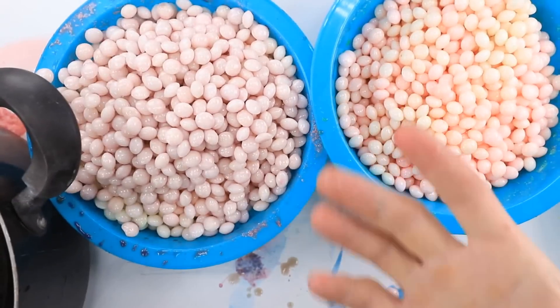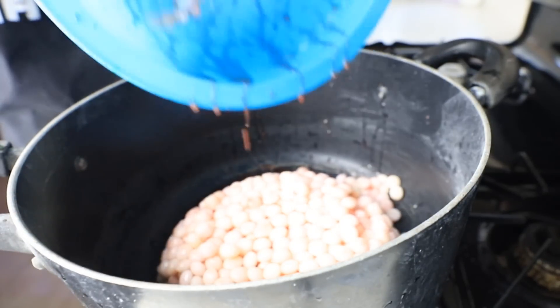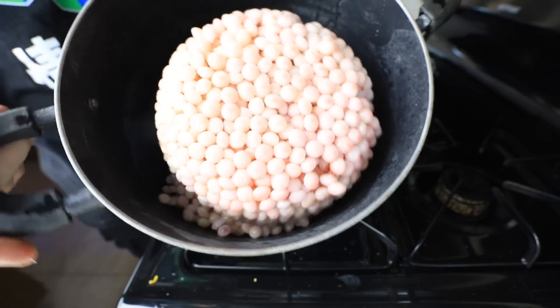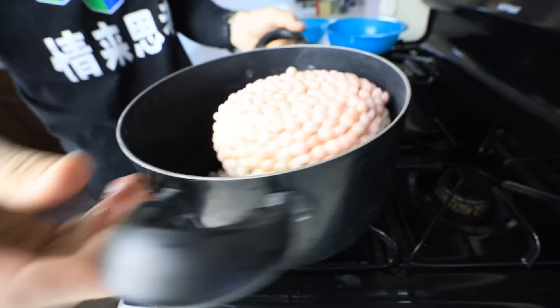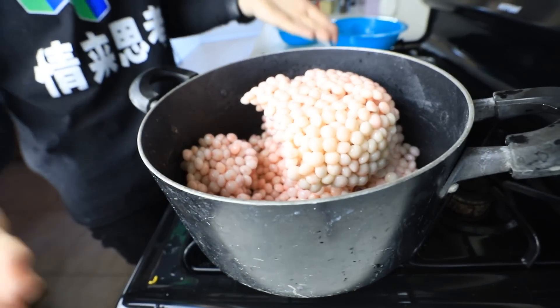Here's our pot. Here's our Skittles. That's better. The next one. Oh my gosh, that is a beautiful clump of white Skittles. Turn this bad boy on. Sweet. Now we're going to go ahead and let this boil down.